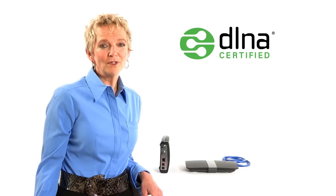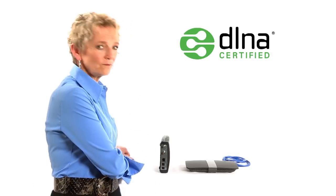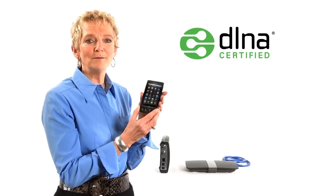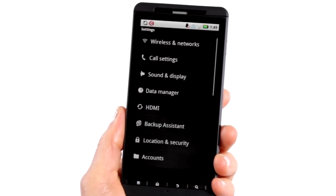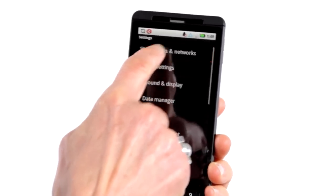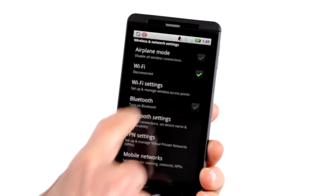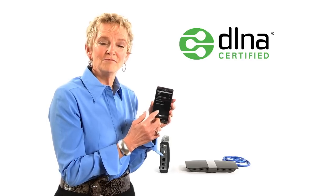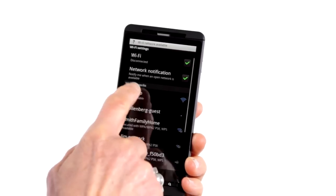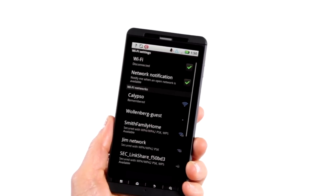Now, for example, I'll show you how to connect a smartphone to your home network. Open your menu of apps and click on Settings. Select Wireless and Networks. Choose Wi-Fi Settings. Now you see a list of the available Wi-Fi networks. Select the network you would like to connect to — my network's called Calypso. Hit Connect, and that's it. It's really not that hard.